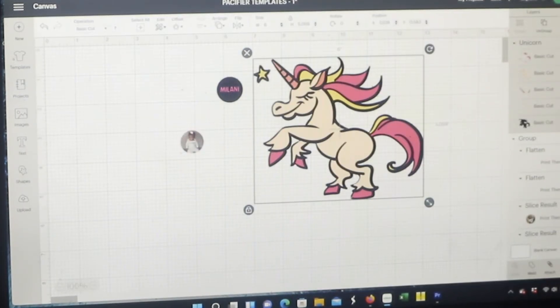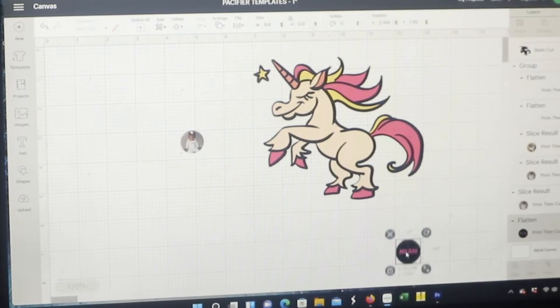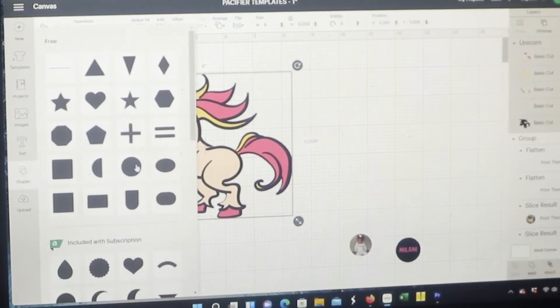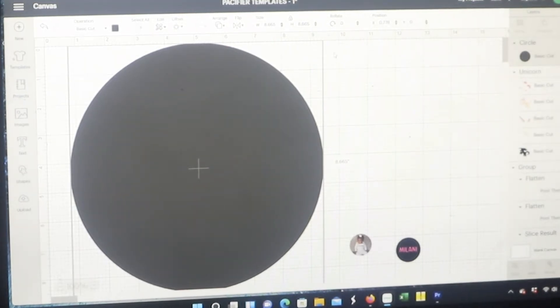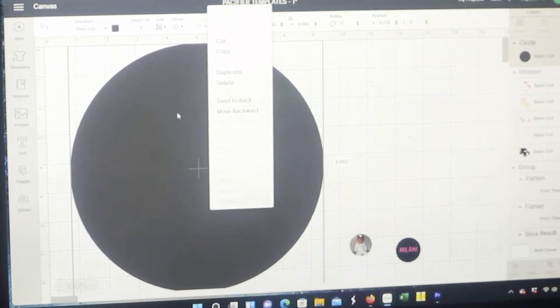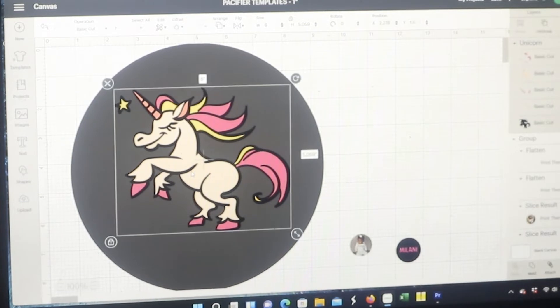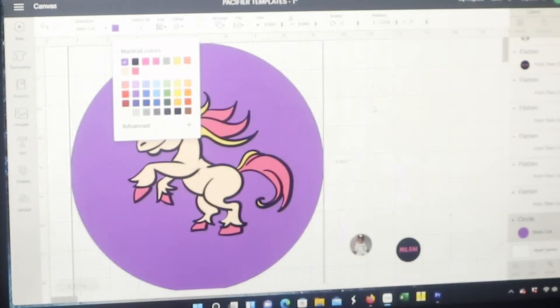Mind you, we're just using these as our example. So let's move this to the side — this is the image that I'm going to use. I'm going to come over here to shapes and get a circle, and I'm going to make this circle big enough to cover this unicorn. Then I'm going to click — on my computer it's the right click — single click on the circle and then send it to back. Since this is for a little girl, let's turn our circle purple. Oh, that's cute!